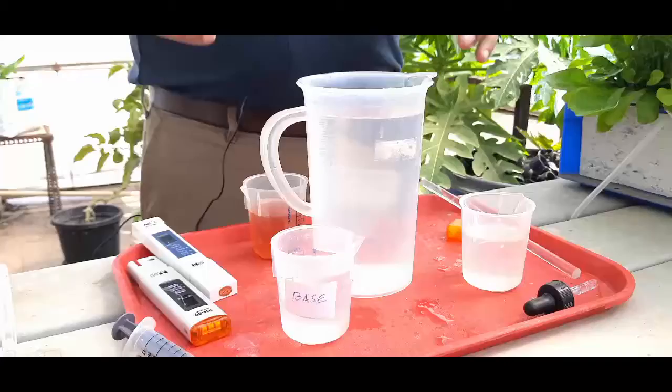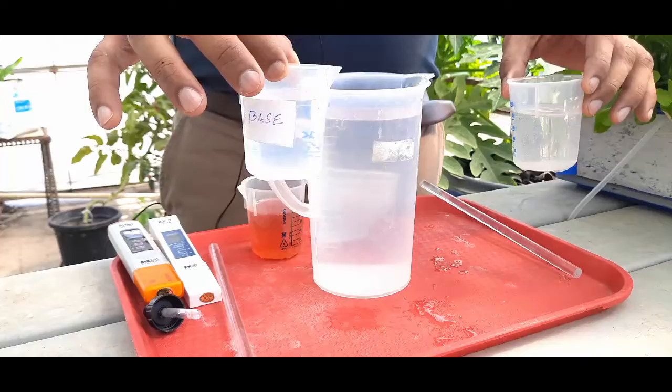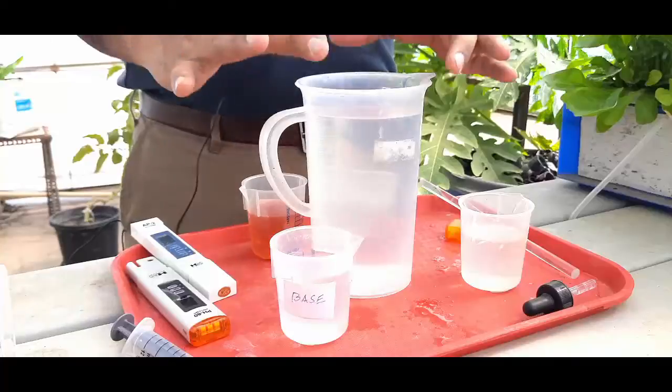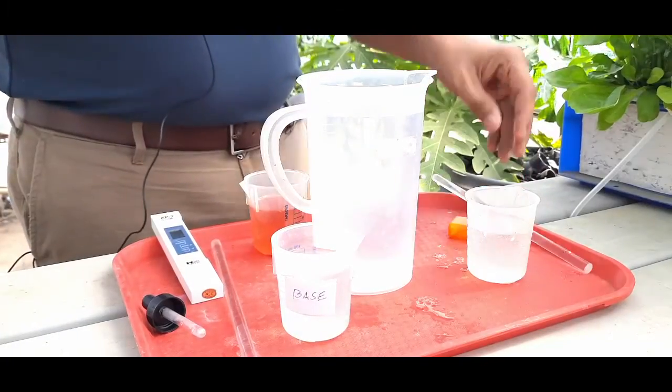I have with me one liter of nutrient solution prepared using RO water. I specifically chose RO water because it's highly sensitive to even the slightest pH addition, so I want you to know how quickly it can change its pH upon addition of an acid or a base. I have one liter of RO water where I've added A and B nutrients to bring it to about 1.1 EC approximately. I also have pH up and pH down. I'm going to measure the pH of the nutrient solution first, then add some extra acid by mistake, and then raise it back to the right range.